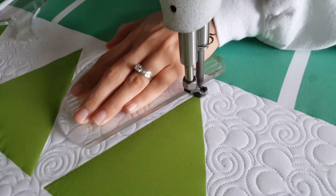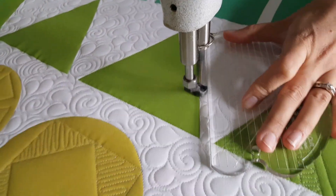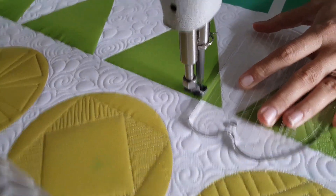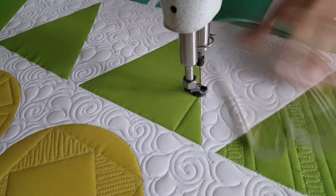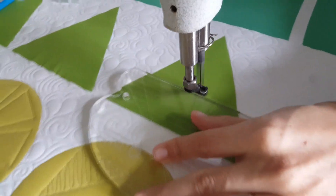Now once I get back to where I started, I'm going to travel across the bottom of the block, moving over one inch. You'll notice the third marked line on my machine quilting ruler is lined up with the corner of the block. When I get to that point, I'll stitch a straight line up, then adjust my ruler and stitch a straight line across the block.